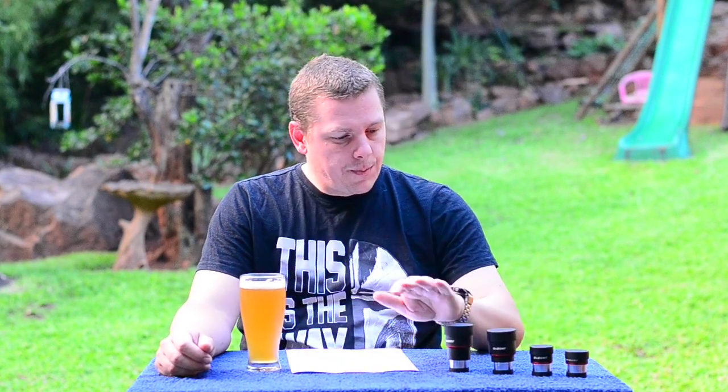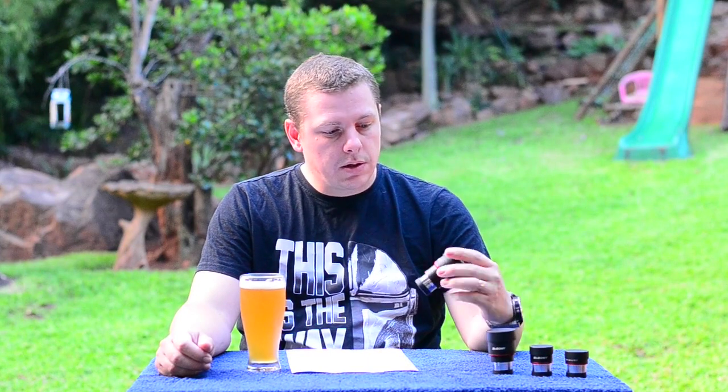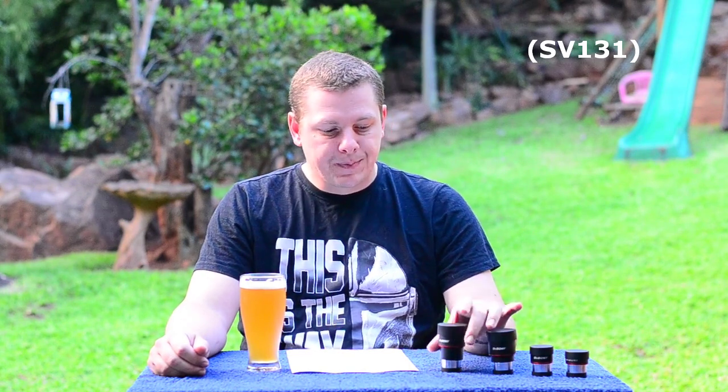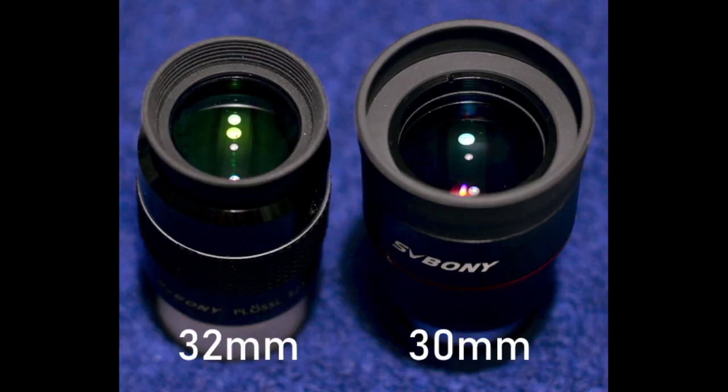The Orion Sirius is a good eyepiece, don't get me wrong. I'd also like to mention that the 32mm Plossl from Svbony — the old SV131 — is a bit of a step up above standard Plossls. Between the 30mm Super Plossl and the existing 32mm Plossl, the field of view in the Super Plossl is definitely a little wider, and there is a noticeable image quality improvement in the Super Plossl.